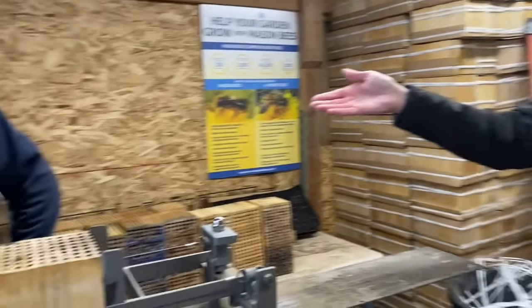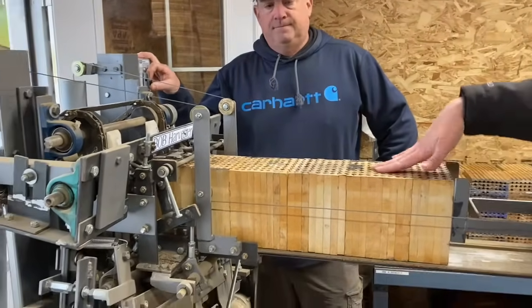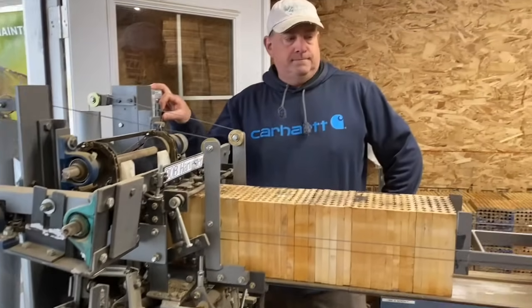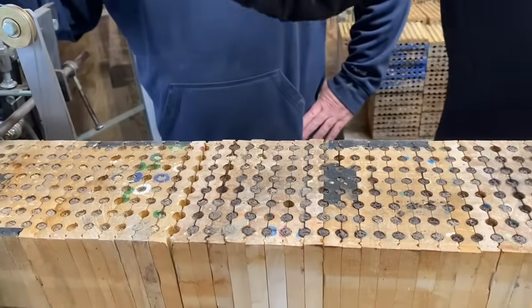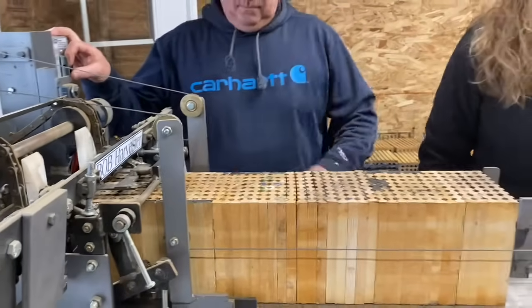I wanted to show you our Bob Harvester machine. This is Craig Watts — he's going to demonstrate what we're doing with this harvester. We created and invented this machine to help us extract the cocoons out of the blocks. You'll see that they all still have the mud plug, and we're going to turn this on and show you how we process the bees as they get pushed out of the block. Go ahead and start the machine.